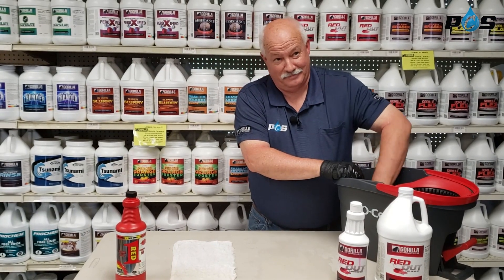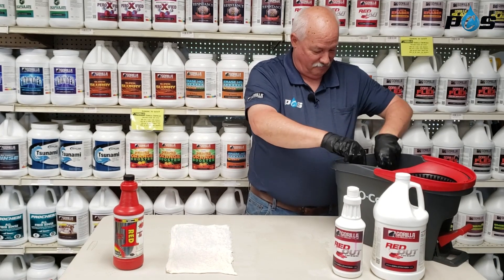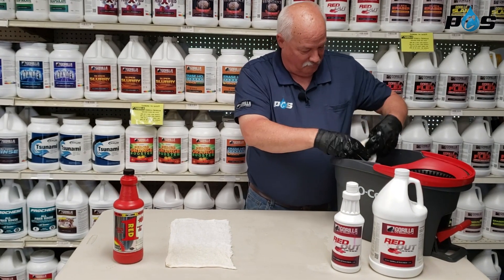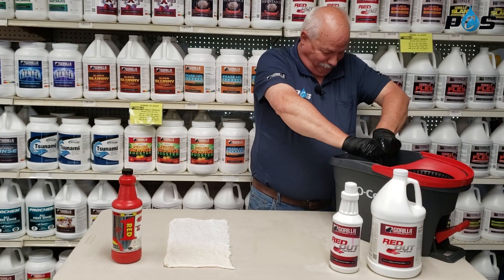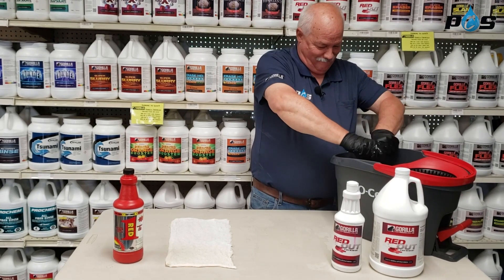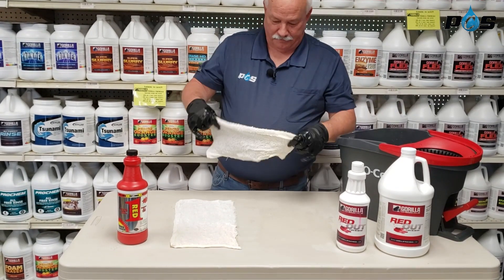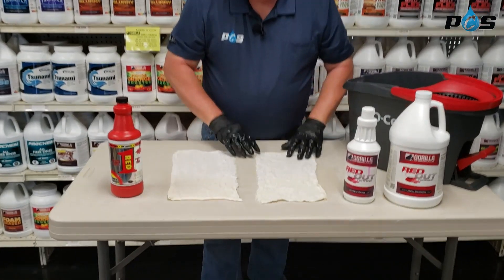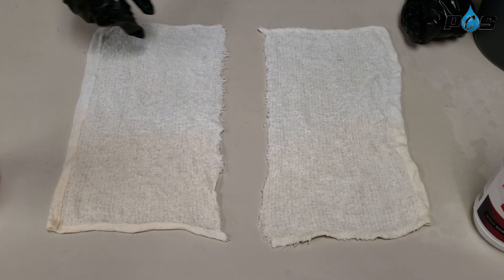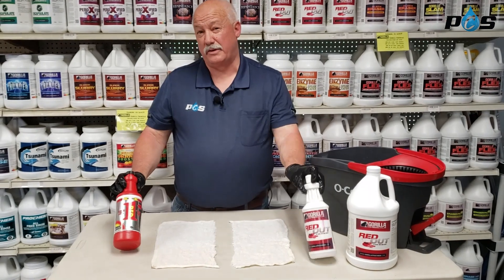Let's just see how the Gorilla side does. So there are our two comparison pieces. Pretty much about the same results. If we'd given it more dwell time, we probably could have got them completely clear, but you can see they both came in with similar results.